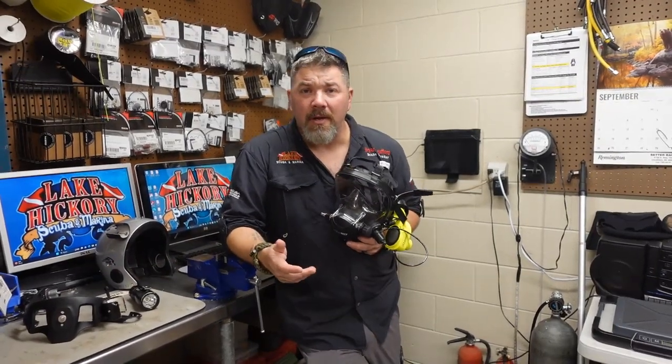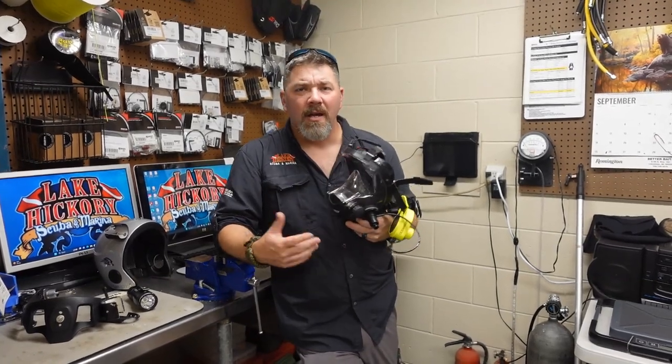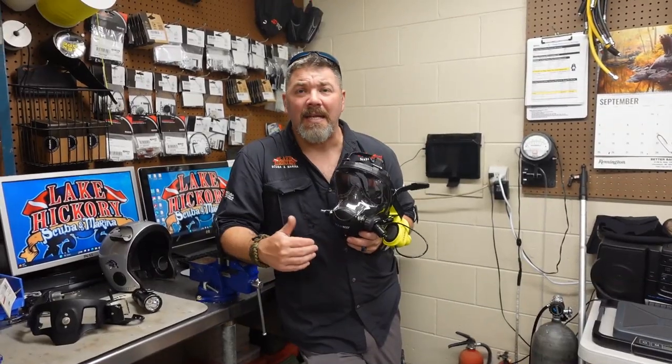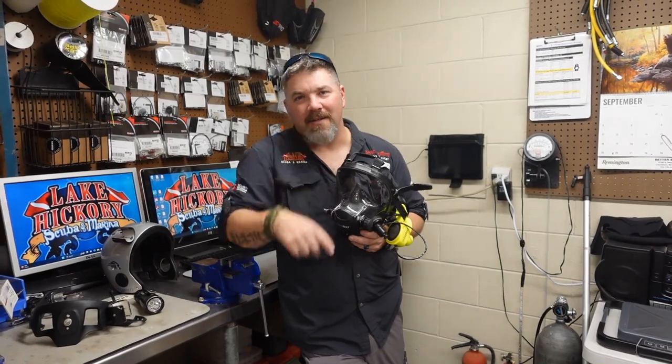If you found this video helpful, give me a big thumbs up and definitely share it. If you've got any questions on Ocean Reef products or Ocean Reef comm units, drop me a comment or question below and I'll try to answer it as quickly and as best as I can. I'm going to go ahead and sign off today — take care, God bless, and I'll see you in the next video.